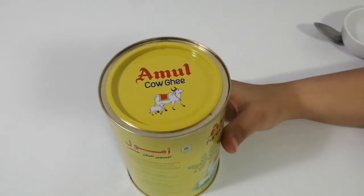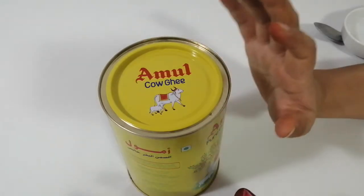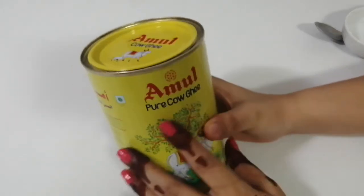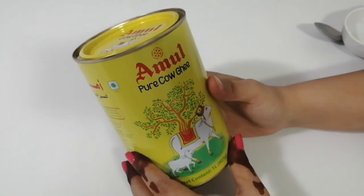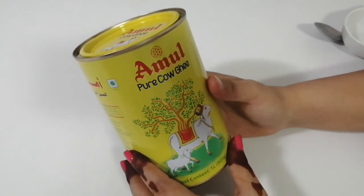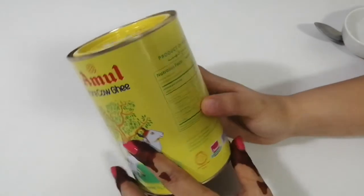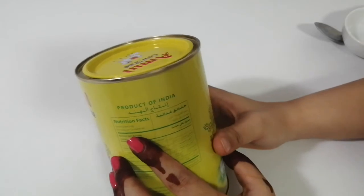Hello friends, welcome back to my channel. In today's video I'm going to show you this Amul cow ghee. It's made up of cow milk, that's why it is pure cow ghee. Amul is a well-known brand all over the world — it's an Indian brand, and you can see 'Product of India' written right here.